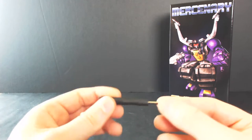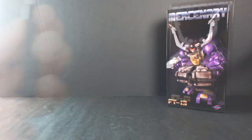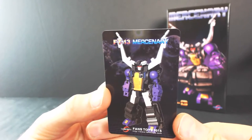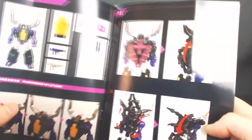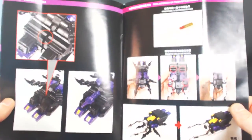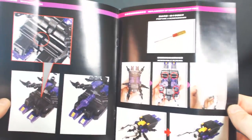Lastly, we get a Fans Toys screwdriver — I guess if you want to swap out those legs, they try to help you out with that. And for the last bit of accessories in the box, we do get a collector's card with a nice little rendering of Mercenary, tech specs, all that fun stuff. And our handy instruction manual as well, listing all the parts included and instructions to get from robot to alt mode, including the screw method to replace the insect arms and weapon storage.